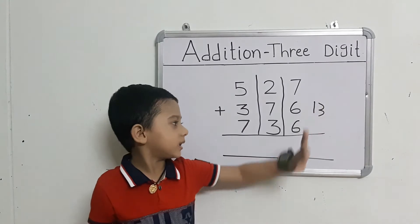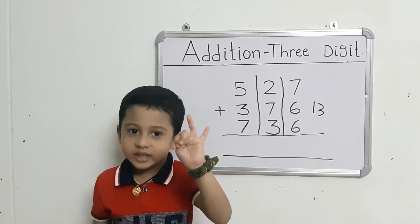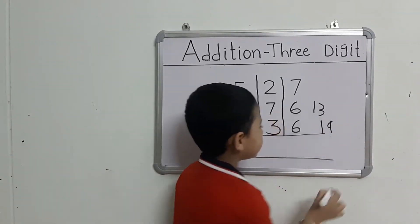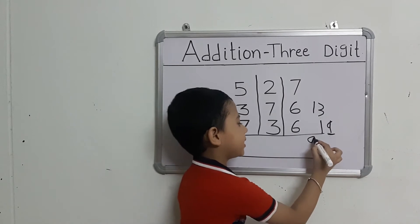Continue counting: 8, 9, 10, 12, 13, 14, 15, 16, 17, 18, 19. This number right here.